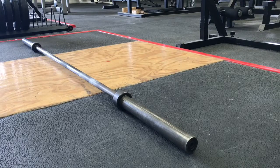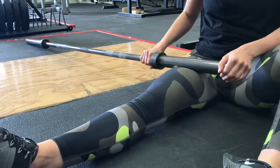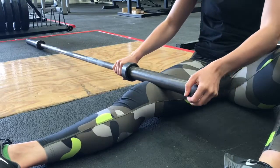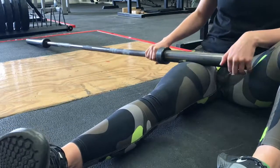Using a barbell to roll the quads is useful for two reasons. Number one, you can apply greater pressure without tensing the quads as you tend to do when lying face down on a foam roller. And number two, you can be careful not to catch the groin area, which for some can be more sensitive than others.